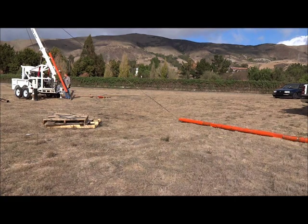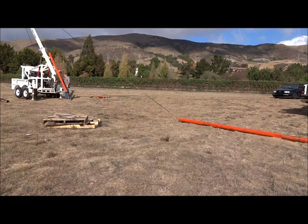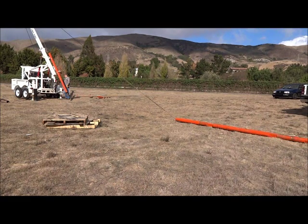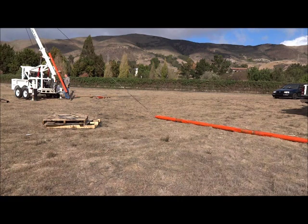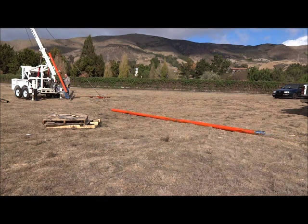The following five-minute film shows the installation of a newly assembled drill stem. Note that the LDT has the capability of lowering the mast halfway for the installation process. This keeps the potential of the rig getting pulled over by the weight of the drill stem when lifting it up.